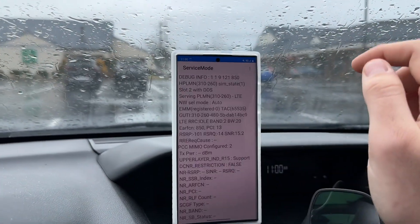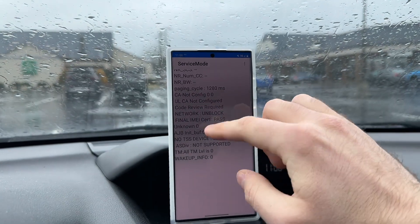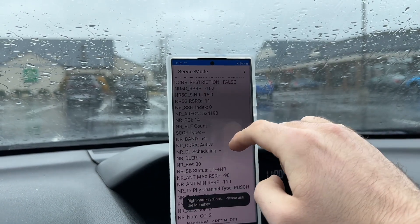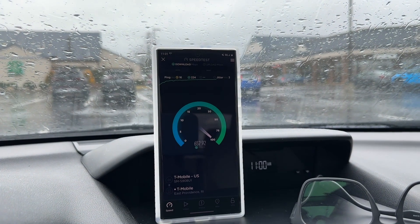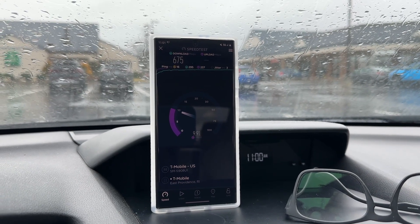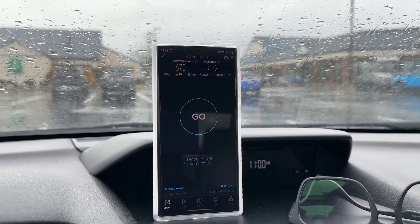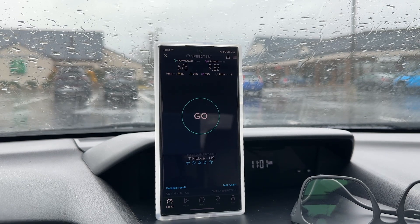Now we'll pan over to T-Mobile. They are running band 2 20 megahertz, N41 80 megahertz plus N41 80 megahertz, and band 66 20 megahertz — 200 megahertz total. You can see N41 80 plus 80 and then band 66 20 megahertz. The speeds are very similar to Verizon: 675 down, 9.8 up, 16 millisecond unloaded ping. T-Mobile's latency is really good in my area, with a loaded ping of 295 and 650.